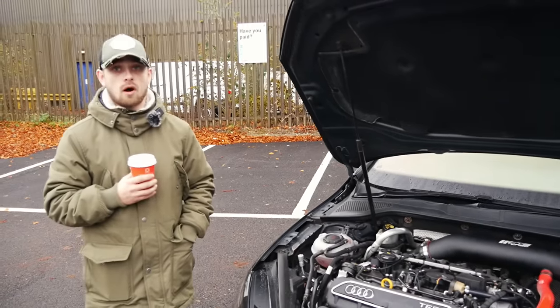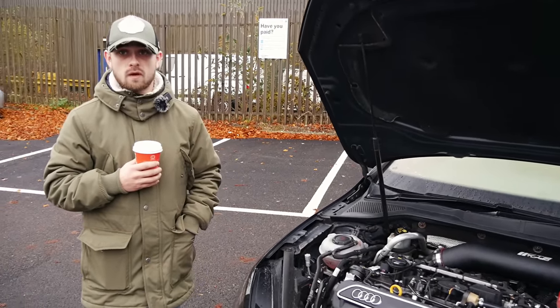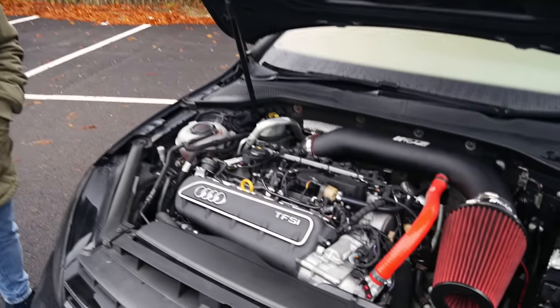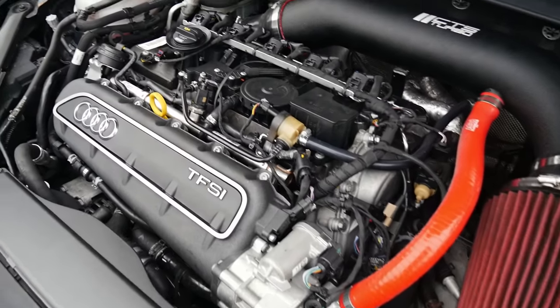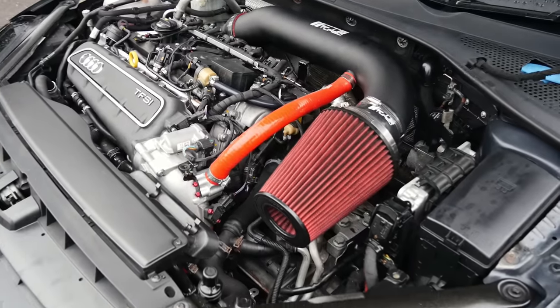You need all of that stuff to make it work. You can't run Golf R driveshafts or a DQ250 transfer case — none of that works. It's a completely different setup, so everything needs to be changed. RS3 drivetrain, RS3 ECU, all the coolant lines as well — they all need to be changed.